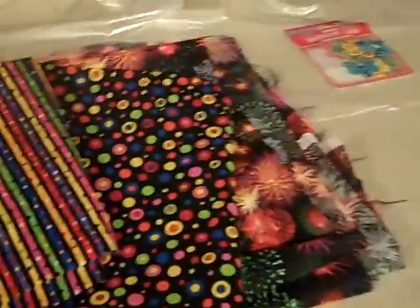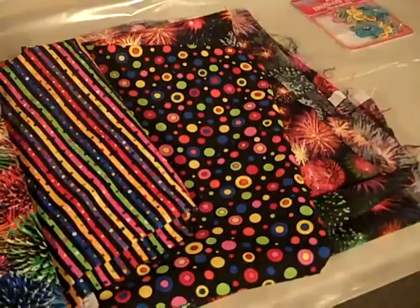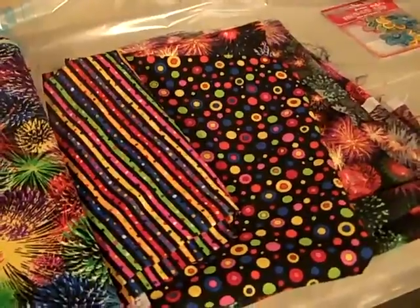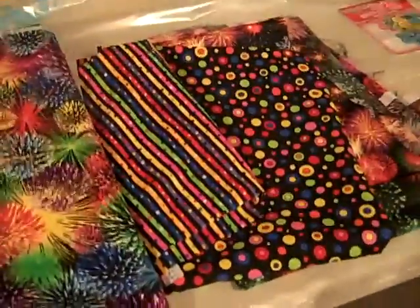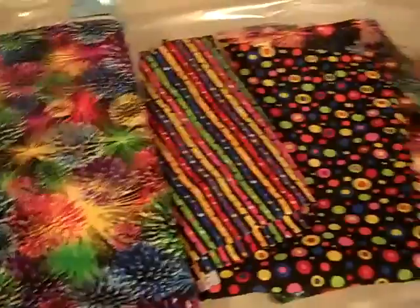I'm a quilter so I have plenty of fabric. This is what I'm going to be using — I haven't quite decided where everything's going to go yet. For a bike this size you'll probably need about a yard. These are half yards I have here because I'm going with different combinations. If you're going solid you probably want to get a yard of fabric at least.